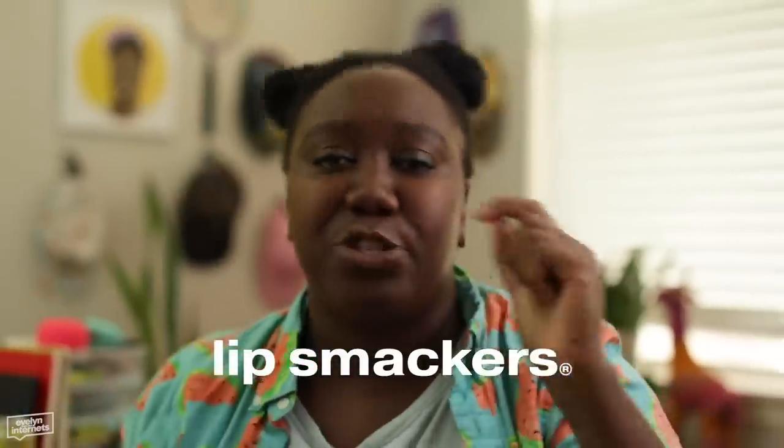Lip Smackers — that's what it is. I was trying to figure out the play-doh mixed with fruit, and what is that? Chapstick. It's giving me berry chapstick. Hibiscus.